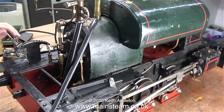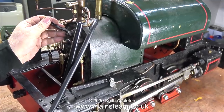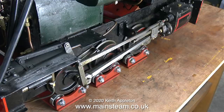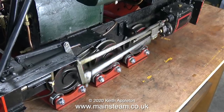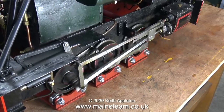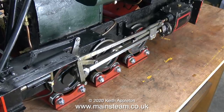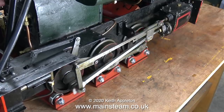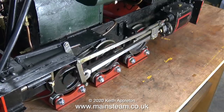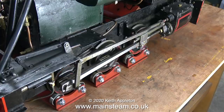That was in forward gear — I wonder if reverse gear is going to work; it didn't before. And yes, it runs very well in both directions. In fact it runs slightly better in reverse than it does in forward. My compressor in the workshop is a very small silent type so it doesn't have much capacity and I can't run it for very long, but I think the repair has been successful.